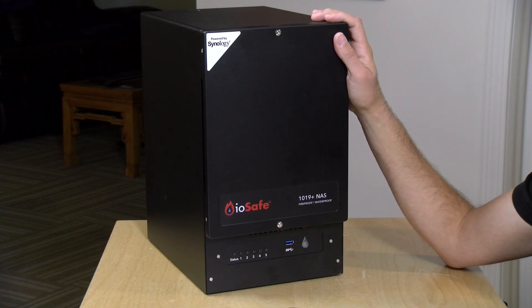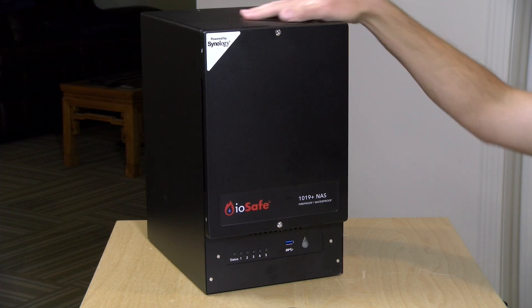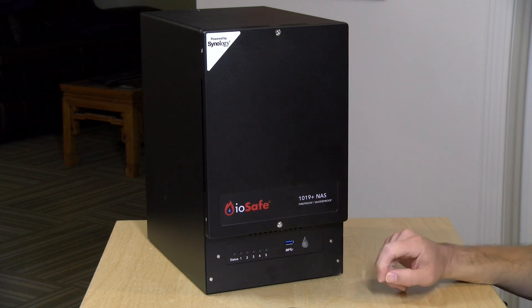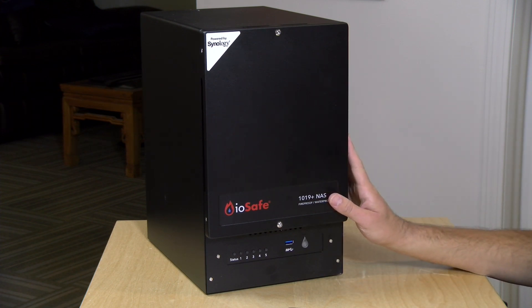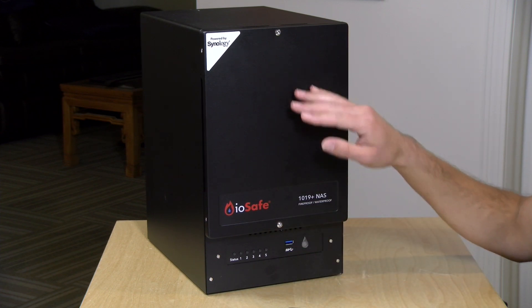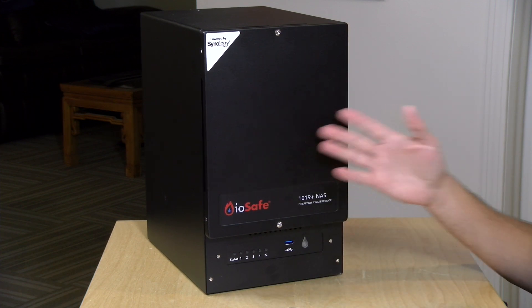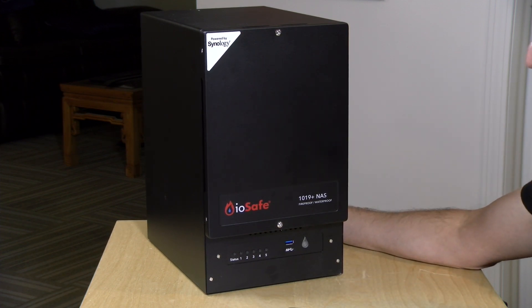This is an enterprise device and as such it commands a much higher price versus the consumer version of the 1019 Plus NAS. This starts at $2,400 with no drives installed. By comparison the regular 1019 Plus sells for around $700, or about $640 on Amazon. It performs exactly the same, so you really are paying for the rugged enclosure that will protect you from fire and flood.